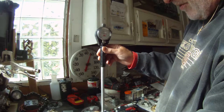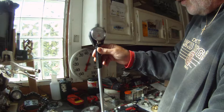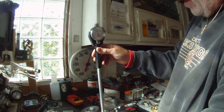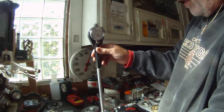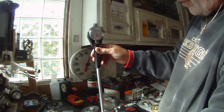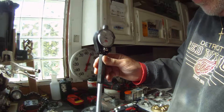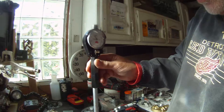Alright y'all, we're back. Measured the piston and locked in the caliper, and here we are dialing in the bore gauge. We're real, real close to zero there. So let's go ahead and see what the difference is and find out what our wall clearance is.